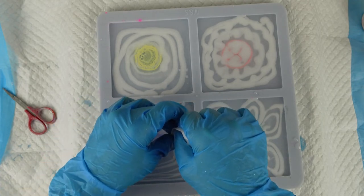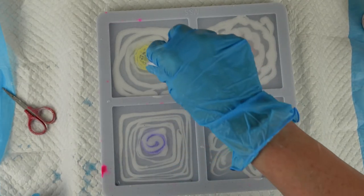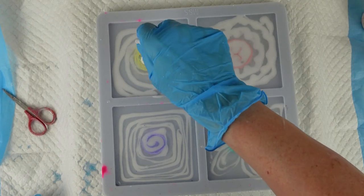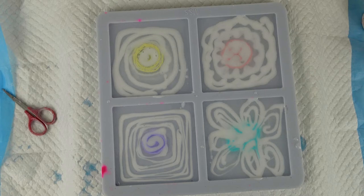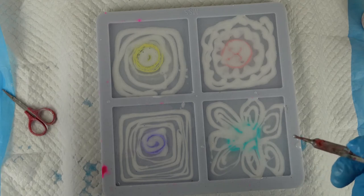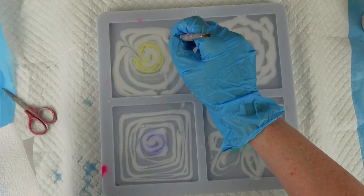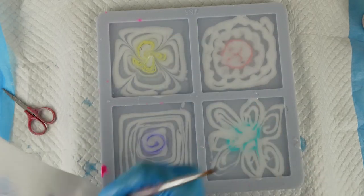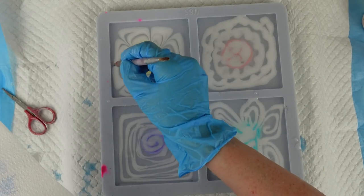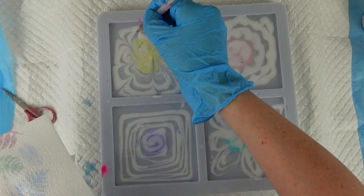I do hope this works because it would be good to have a backup resin that I know I can rely on to give good blooms. It looks like it's starting to bloom already, which as I said yesterday is usually a good sign if it's starting to bloom before you've even finished. I still wouldn't move away from my Craft Resin because it's got the heat resistance built in, which takes an extra step out of it. I'm going to go along with my dotting tool now like I did yesterday and just draw some lines in the flowers to make them look like flowers.